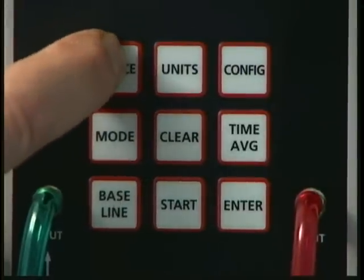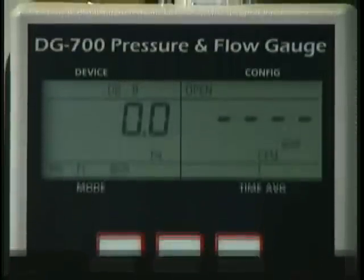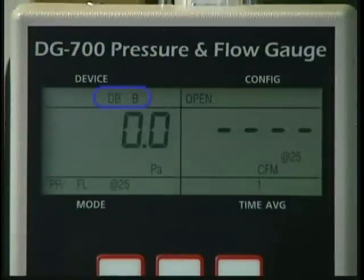Find the device key and press it four times. The device indicator in the upper left-hand corner of the display should now read DBB for duct blaster Series B.